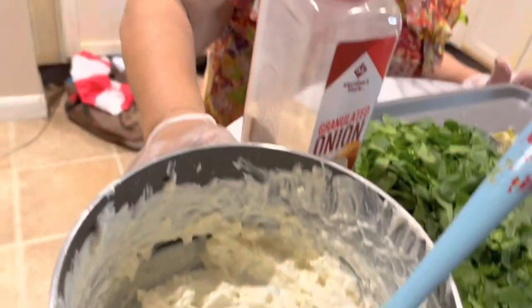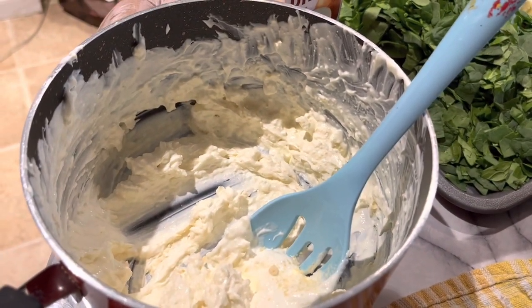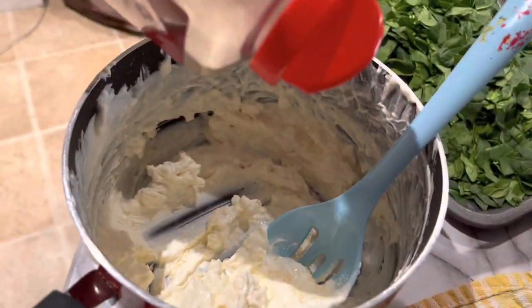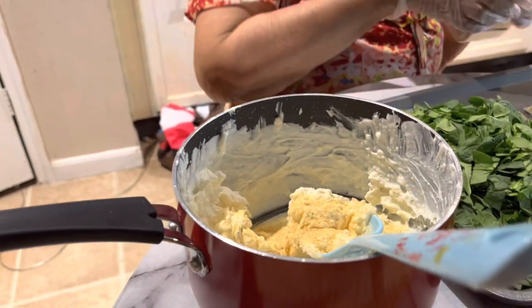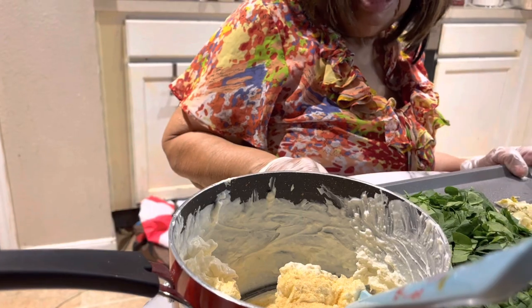The next dish is spinach and artichoke dip. This is cream cheese that has already been mashed up — that's cream cheese, sour cream, and Parmesan cheese. I'm getting ready to put a little onion powder in it, then I'll be putting in the spinach and artichoke.